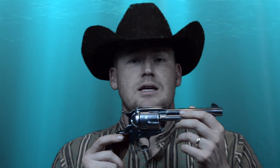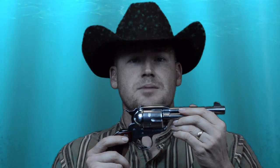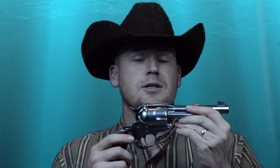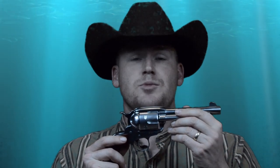The Ruger Vaquero introduced an extremely beefy frame compared to the Colt Single Action Army — it was a really large frame revolver that was meant to take extremely powerful rounds, specifically what a lot of reloading books have called 'Ruger loads.'